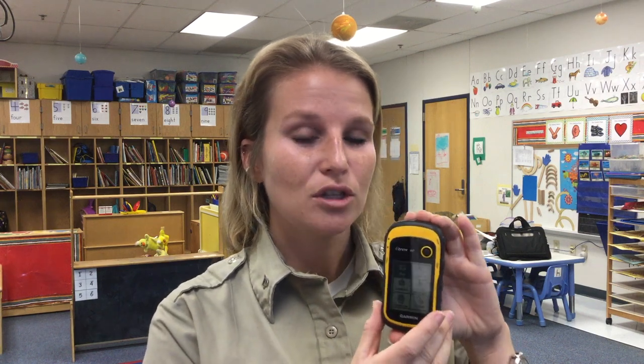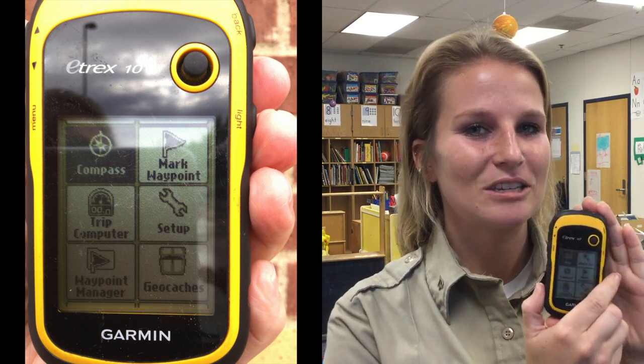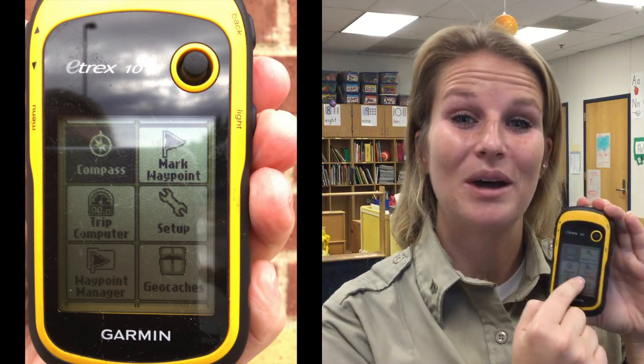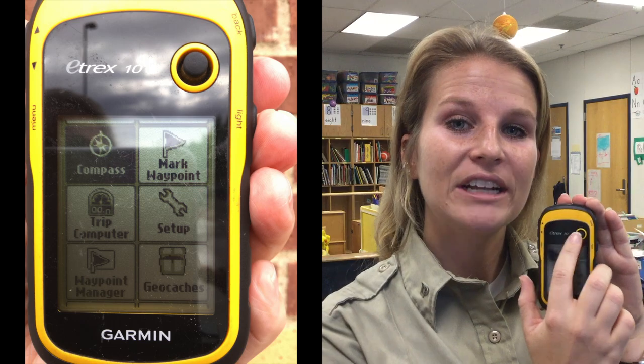You're going to need to know how to use your toggle button. A lot of kids today won't necessarily know how to use a toggle button — they'll automatically want to punch these buttons. So you might have to explain that this toggle button moves up, down, left, and right, and then you push it in to enter or select whatever you're trying to find.